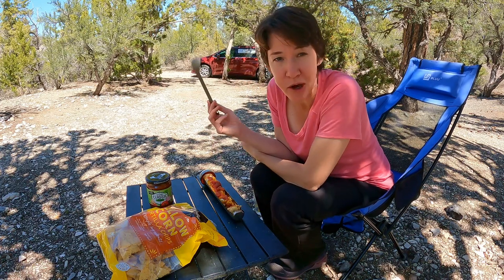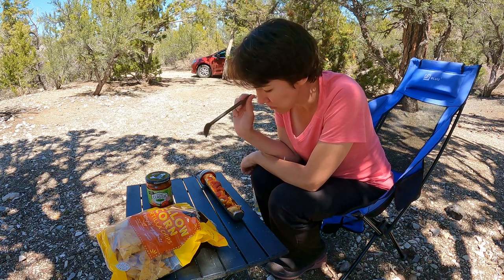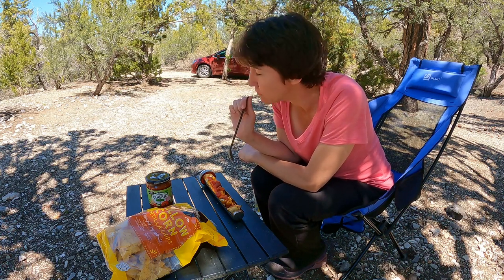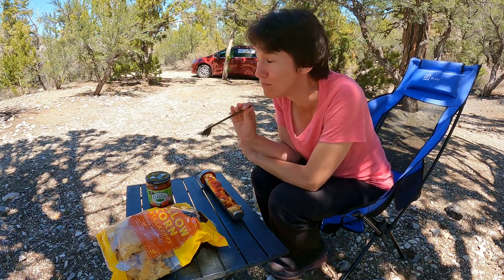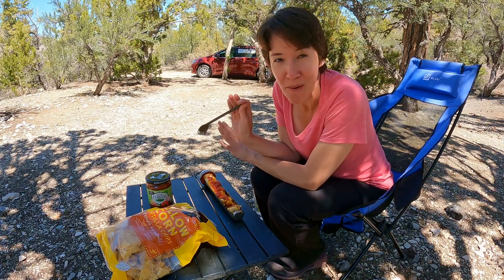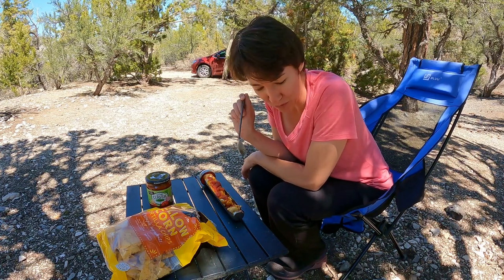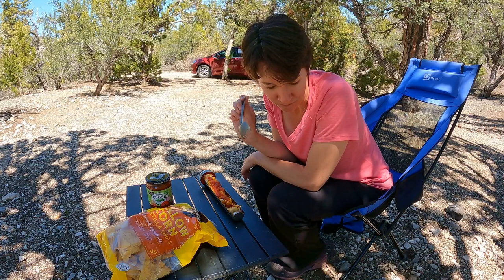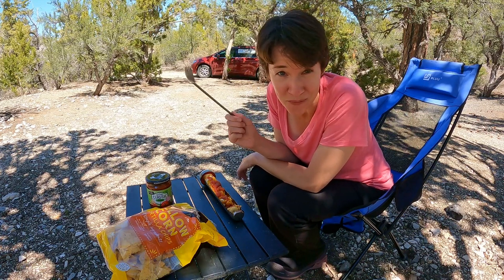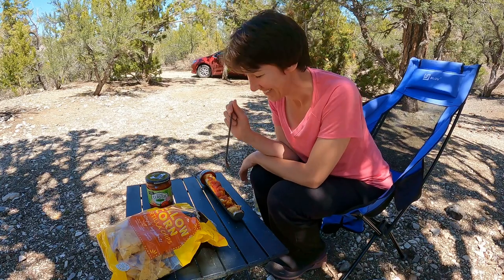So anyway, there you go — there's your answer to whether or not a frozen burrito will work in the GoSun. The answer is mostly no, but also kind of yes. All right guys, see you later.